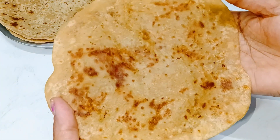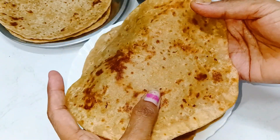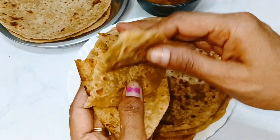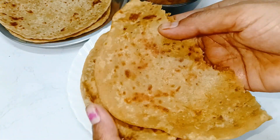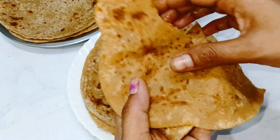This dish is also a small dish for a few days. I will try to make a dish for a few days. Let's see how soft the stuffing will be prepared in this video.